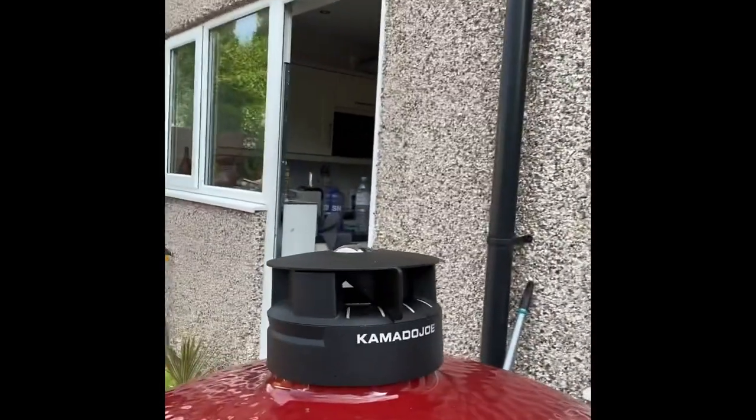We're going to check this in 45 minutes. We might throw a bit of apple wood in there for smoking. You can see a little waft of smoke — I love smoking with big chunks of wood like the apple wood. It smells fantastic. Looking forward to this!